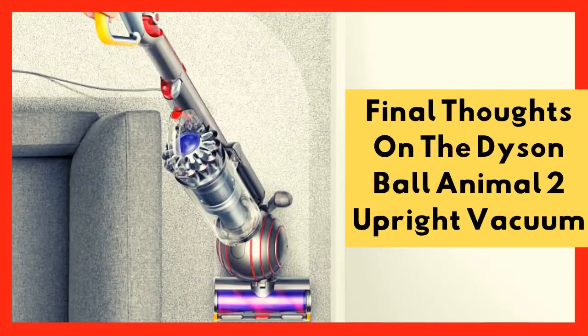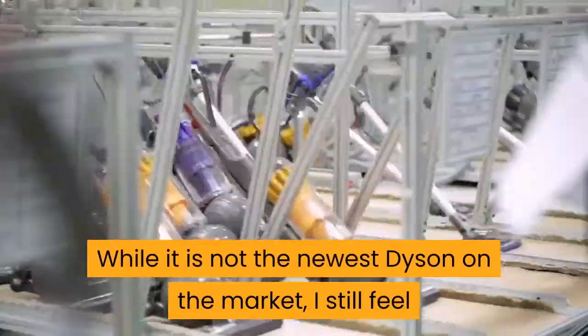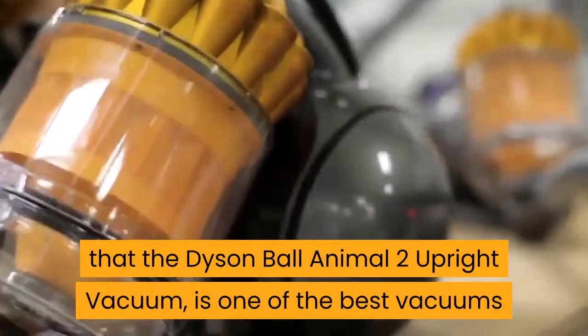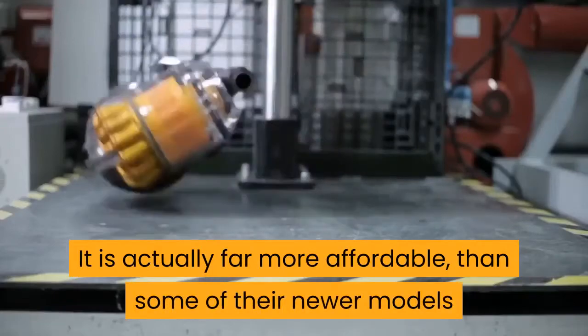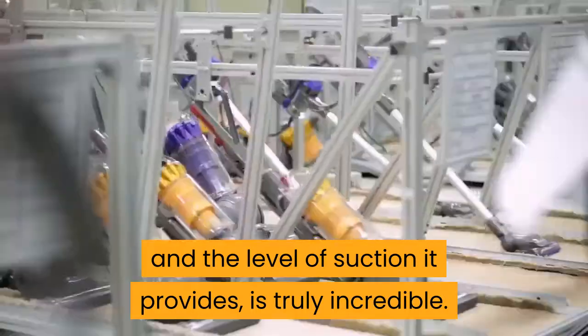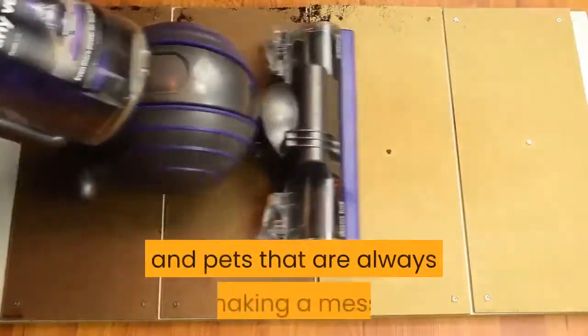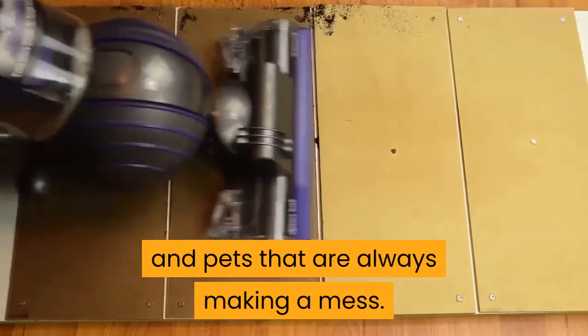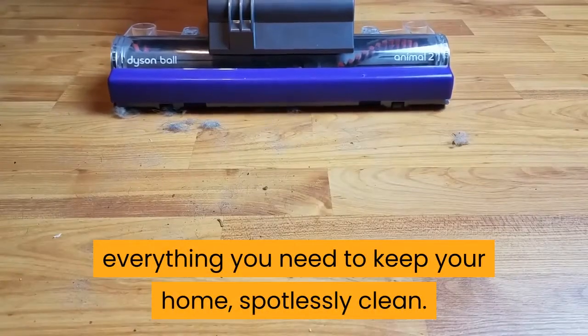Final thoughts on the Dyson Ball Animal 2 Upright Vacuum. While it is not the newest Dyson on the market, I still feel it is one of the best vacuums they have. It is actually far more affordable than some of their newer models, and the level of suction it provides is truly incredible. It can be used on any kind of floor in your home, and it is perfect if you have kids and pets that are always making a mess. Add to this the fact that it comes with an impressive toolkit that lets you really clean the house, and the Dyson Ball Animal 2 has everything you need to keep your home spotlessly clean.